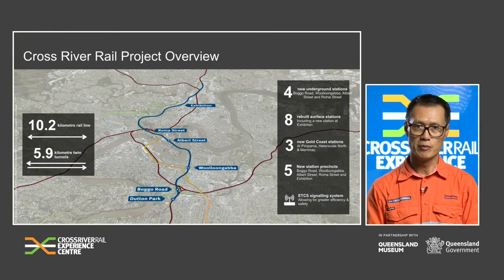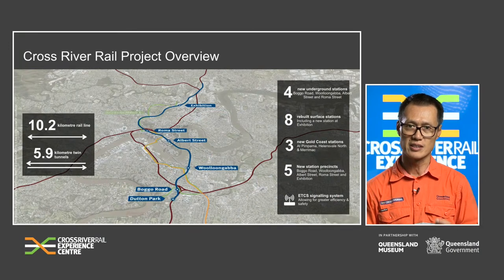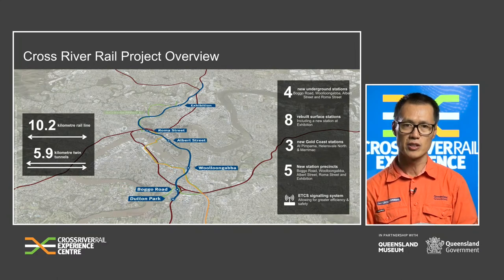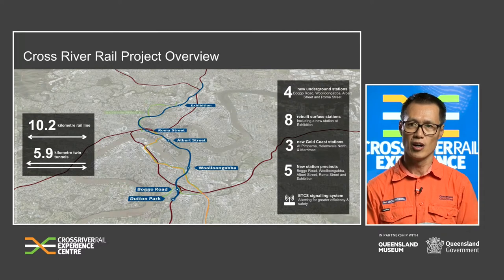The Cross River Rail alignment is shown in blue on this map. Four new underground stations are being constructed at Boggo Road, Woolloongabba, Albert Street and Roma Street. With the introduction of Cross River Rail, it will deliver the biggest change to the region's rail network in decades, changing the way we travel across South East Queensland and connecting people, communities and businesses. Currently there's only one river rail crossing into Brisbane City — the Merivale Street Bridge — and it's nearing capacity. With Cross River Rail as another river crossing, it will unlock the bottleneck and increase the capacity on the network for more frequent rail services and greater connectivity to other public transport, easing road congestion as more people choose to travel by rail.